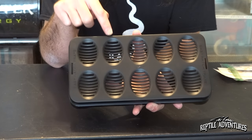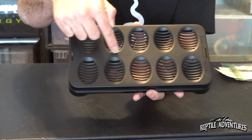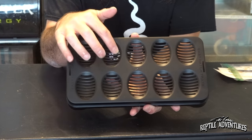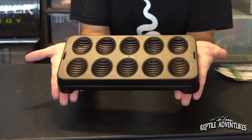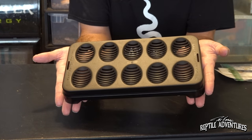Product number one is from Easy Hatch — it's an Easy Hatch egg tray, but it's a little different than some of the other egg trays found on the market. Look at these grooves — they're actually egg-shaped and they're big enough to support ball python eggs and large colubrid eggs. I wouldn't really use this for smaller colubrids like hog noses, but I'm sure as the company gets more established they'll come out with trays for smaller eggs.